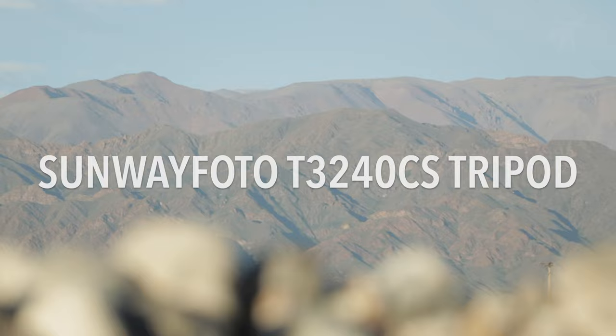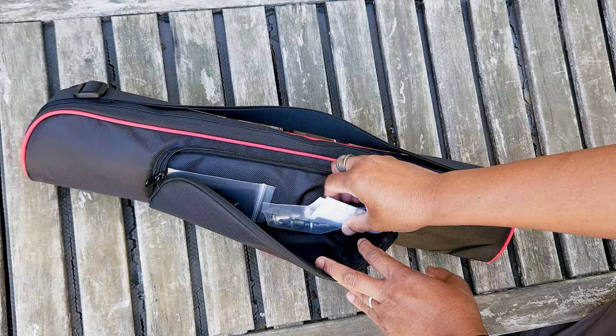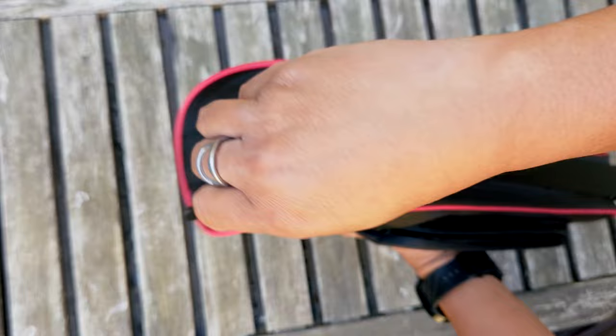This is the T3240CS carbon fiber tripod sent to me by Sunway Photo. And this is a lightning-quick rundown of what you get: there's a padded nylon bag containing replacement feet spikes, allen wrenches, owner's manual, and of course the tripod with integrated ball head.